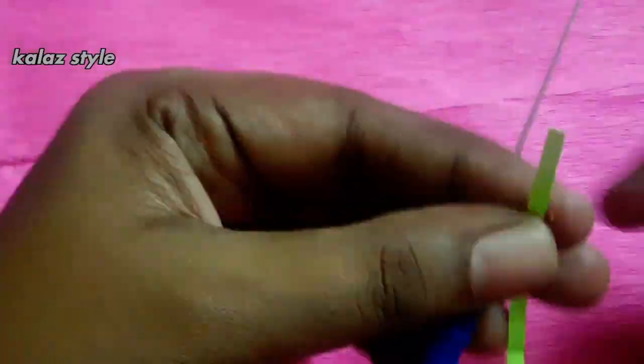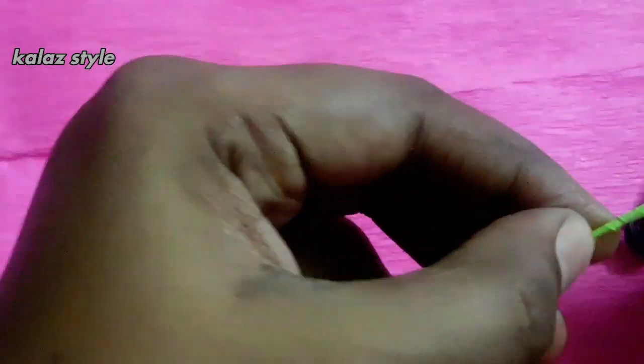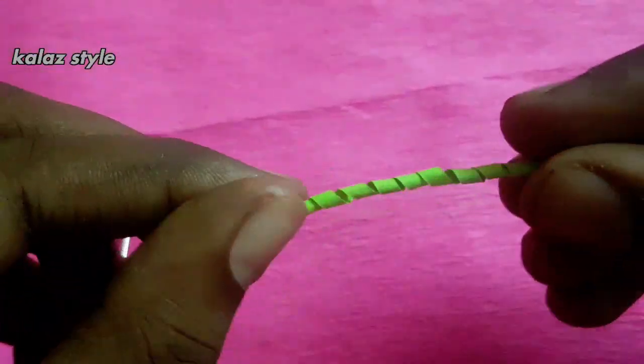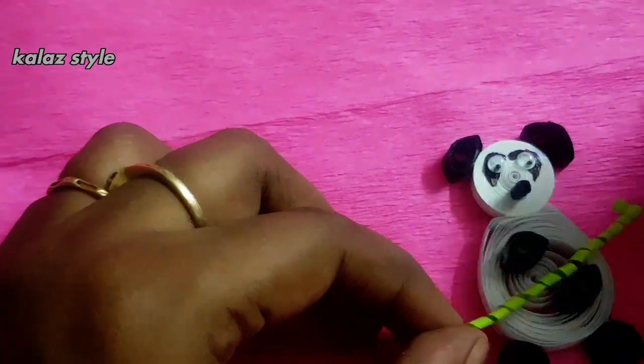Take a 2mm green color quilling strip and start making a roll like how I'm showing in this video. Remove the paper from the needle, stick it on the panda, and trim the excess part.